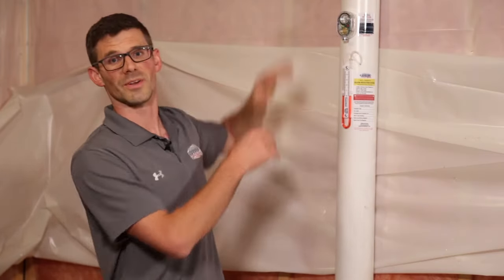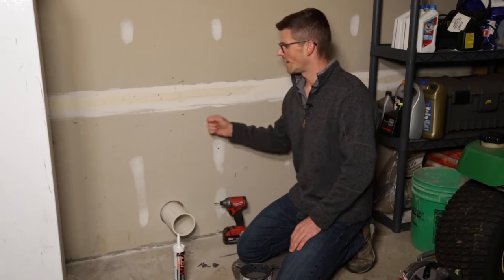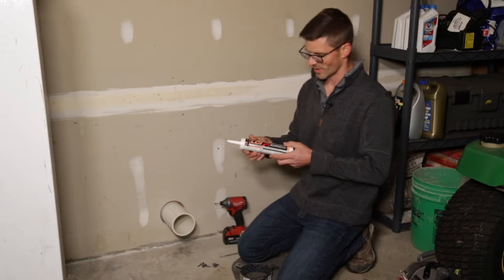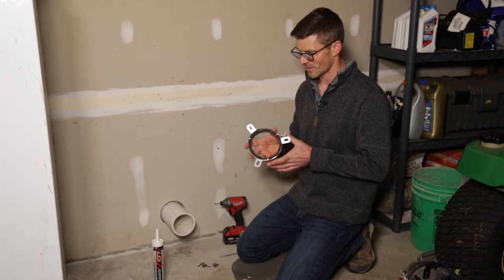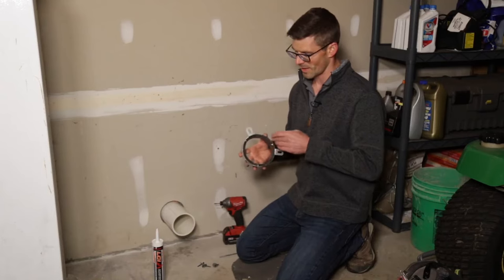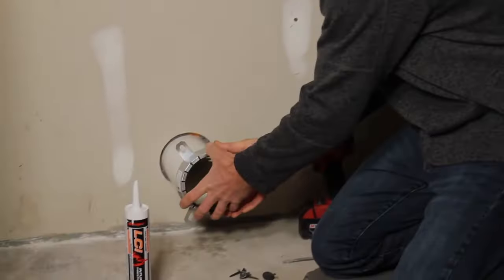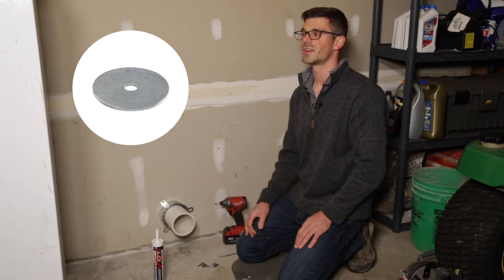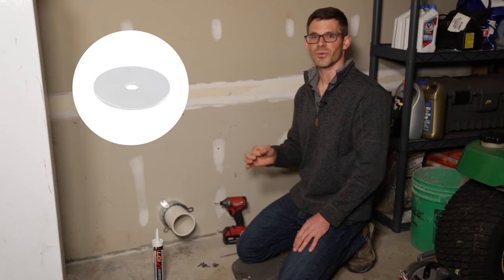Our next step is to run the pipe up into the attic from out in the garage. We've got our pipe stubbed out — we are going through a fire-rated wall, so we need to maintain the integrity of this wall. We've got this smoke sealant that goes in the gap around the pipe, and we've got a fire stop collar. If there's a fire in your garage, this pipe is going to melt away and we don't want flames shooting into the house. This intumescent material is going to expand when heated up to 60 times and close off the opening left by the pipe. The fire stop collar slides over the pipe to secure it to the wall. We've got wood behind here, so we're using number eight wood screws with a one-inch fender washer, and on the ceiling we'll use toggle bolts with a one-inch fender washer as well.